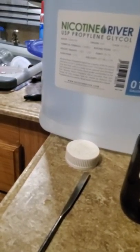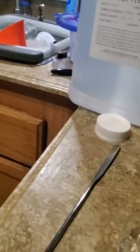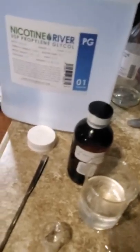It's kind of hard to do with one hand. Oh, I made a big mess! But there it is — 70 milliliters of VG poured in, and we will top that off to 100 milliliters.